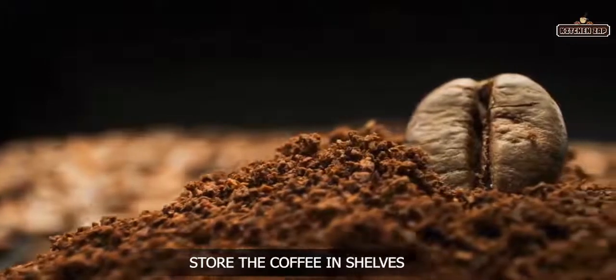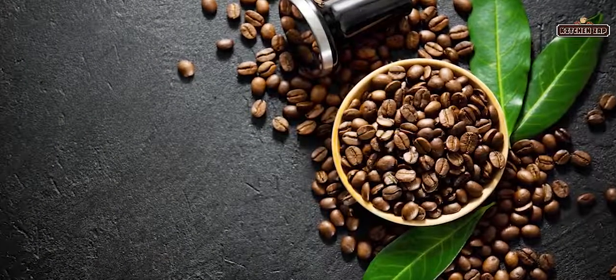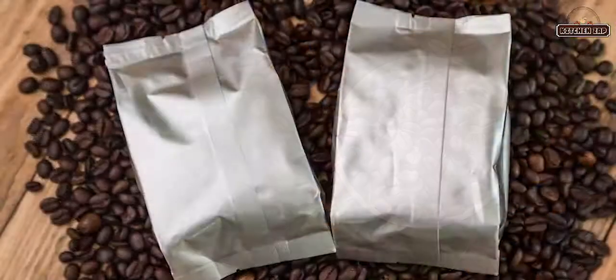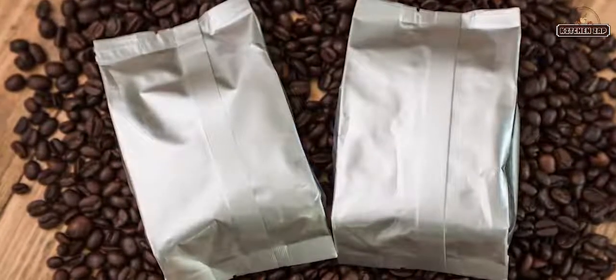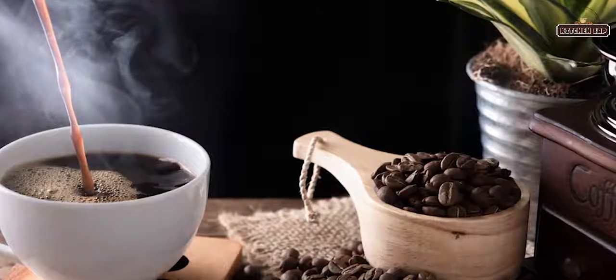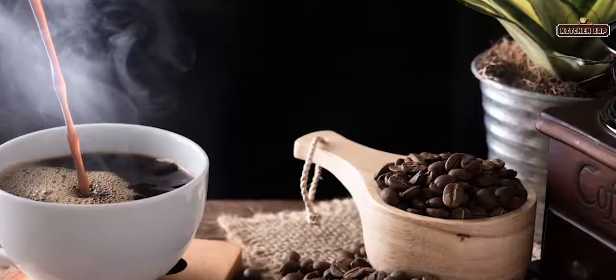5. Ground coffee should be stored on a shelf away from sunlight, moisture, and heat. Coffee packed in sachets should be closed with a rubber band before storage to prevent air and moisture from entering. One should avoid storing coffee on shelves and cabinets that face light, as coffee and sun do not mix well.